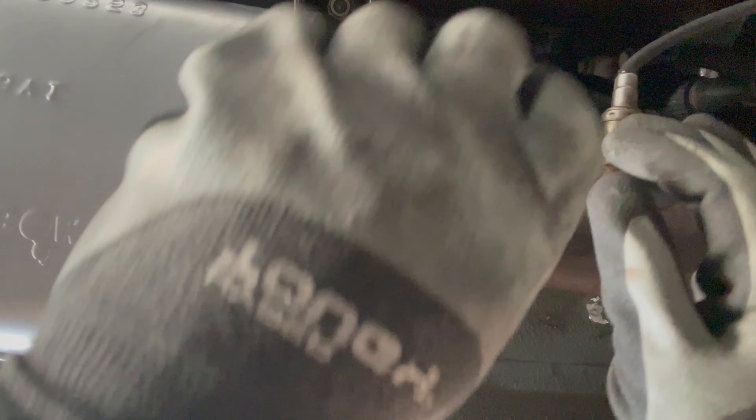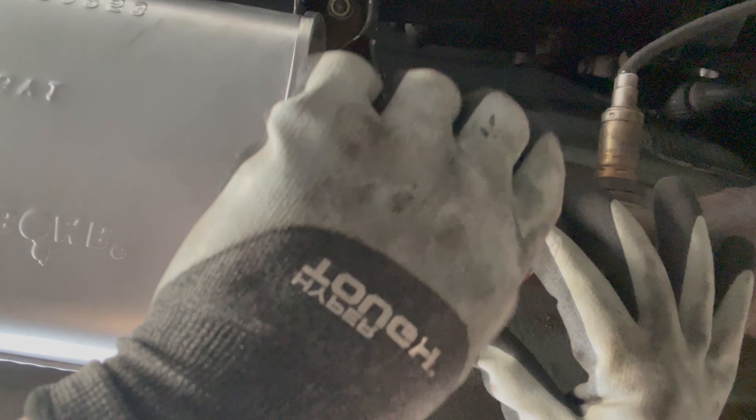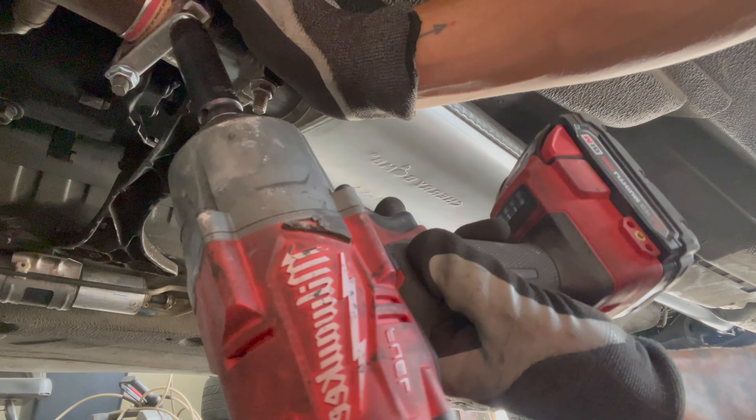So this is what the clamp looks like. I need the other clamp right here, and then it should be good.